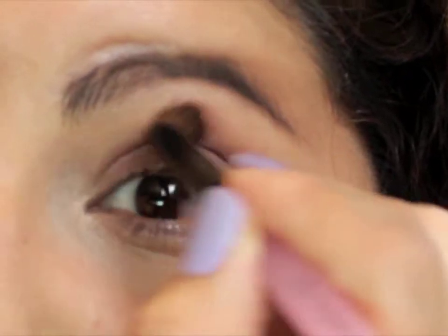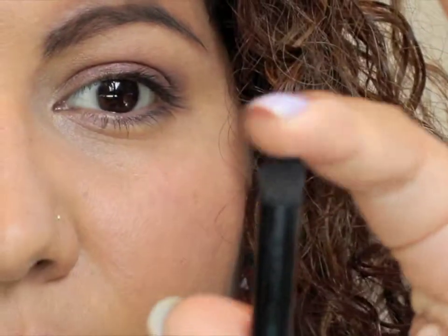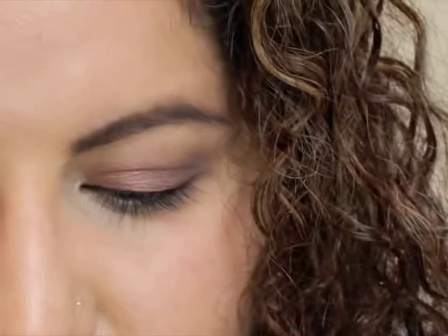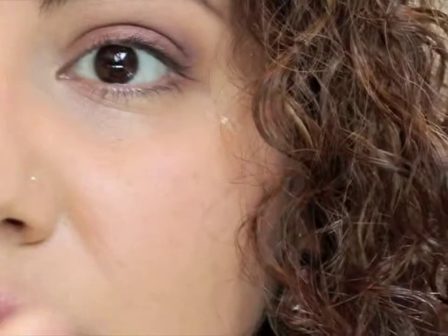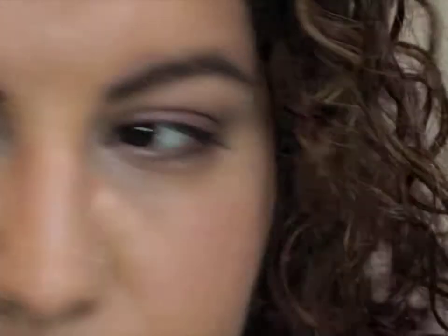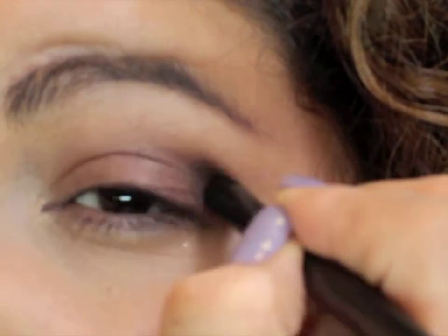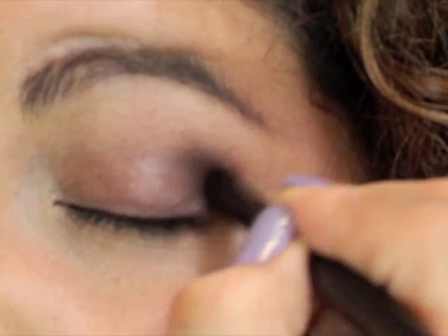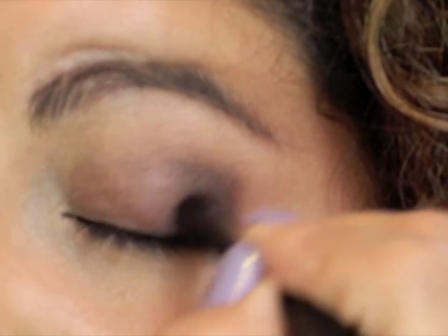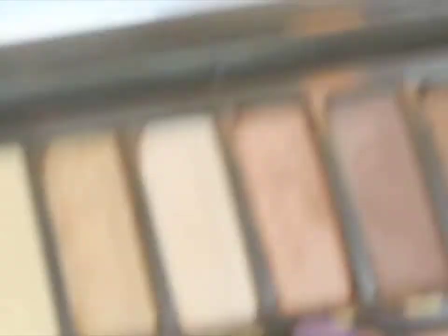Then we're going to grab a contour brush — I'm using an ELF brush with a bit of a point, kind of like a pencil brush — and go into Busted, which is a beautiful dark brown-purple color with purpley undertones. We're going to darken the outer edge really well. I'll start with a circular motion to get the most color on that outer edge and then bring it up into the crease.